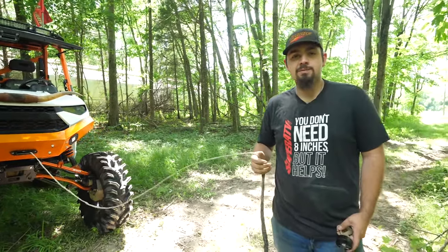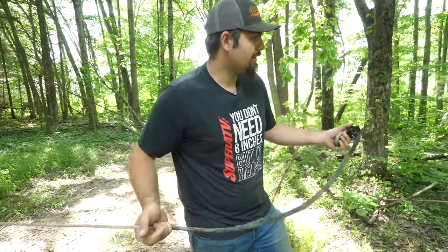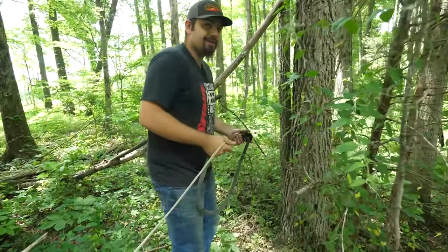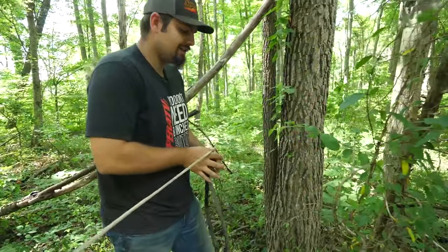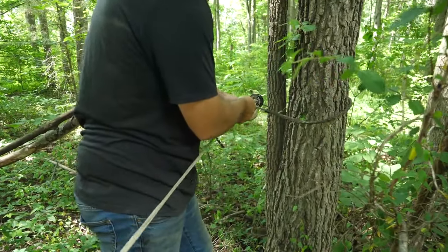As you can see how our machine is positioned, we've got plenty of trees in front of us. Not every situation is going to be the same, but we're going to go to this tree right here. We're all guilty of it — we'll get our winch out, we'll wrap it right around the tree and hook it back to itself.